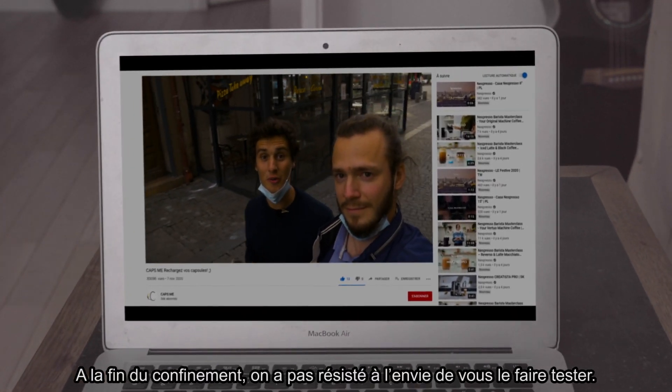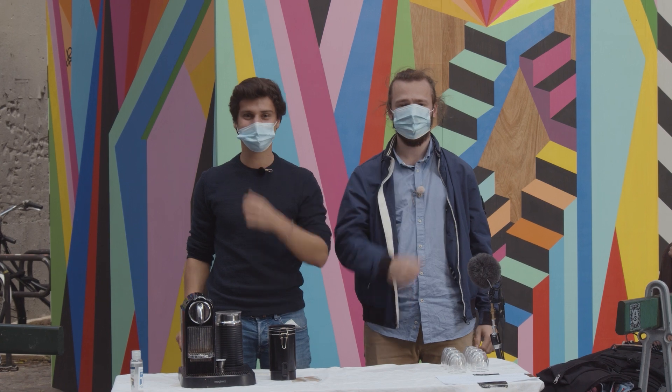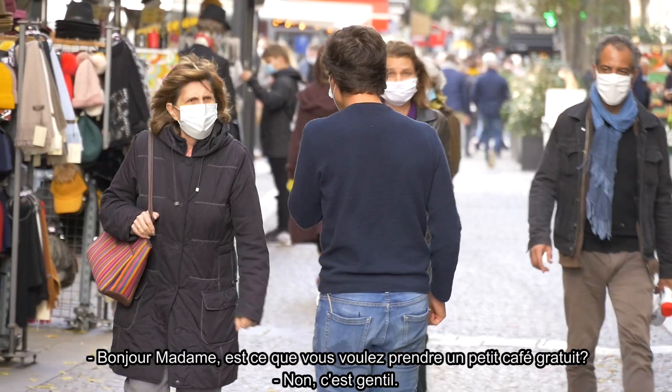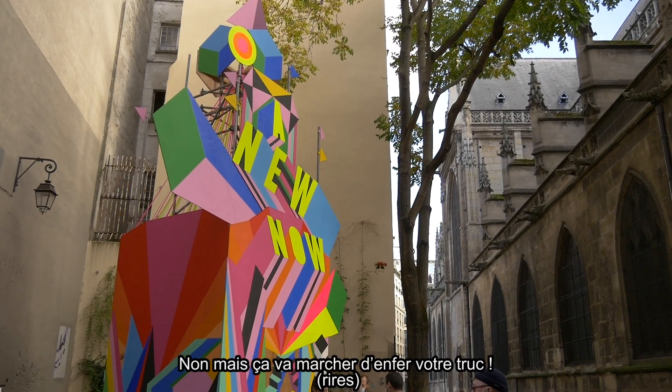À la fin du confinement, on n'a pas résisté à l'envie de vous faire tester. Bonjour monsieur, vous voulez un café ? Bonjour madame. Est-ce que vous voulez prendre un petit café gratuit ? Oh non, c'est gentil. Ça va marcher d'enfer votre truc.